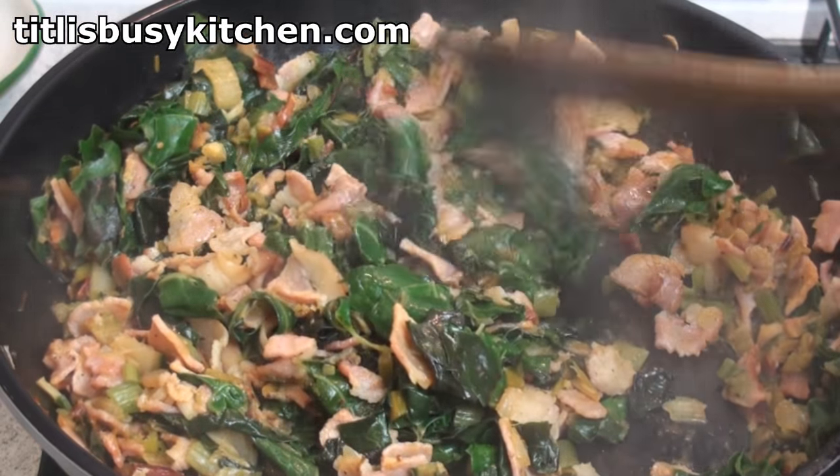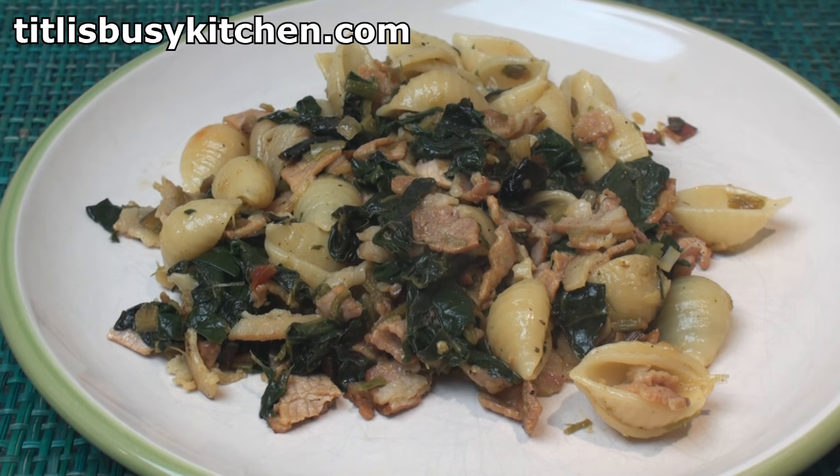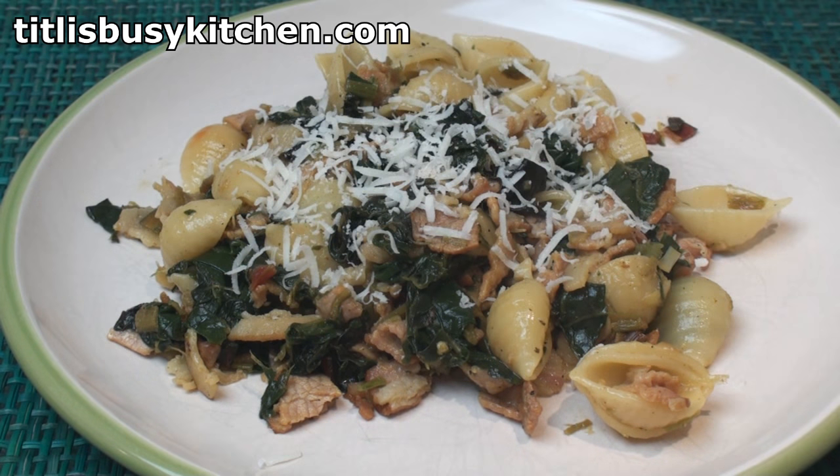By now, you should have cooked some fresh pasta to mix this with. Just follow the instructions on the pasta packet. This goes well with pasta shells or bows or spirals. And don't forget to sprinkle some parmesan cheese or similar on the top.